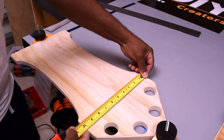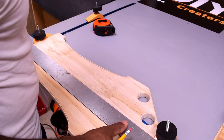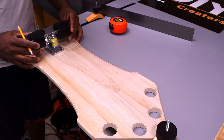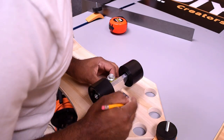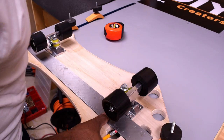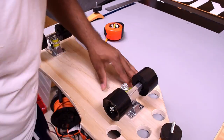To lay out the wheels I need to find the dead center of the board so that I can place them appropriately. With the wheels in place, score the board and then mark them so that I can take it over to the drill press.